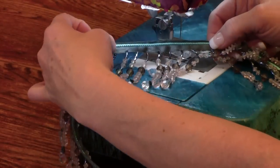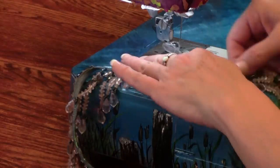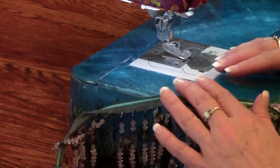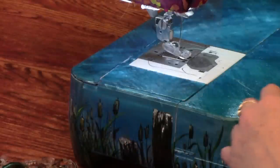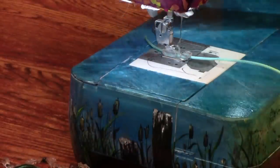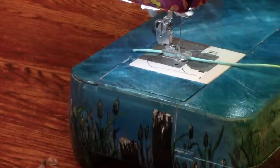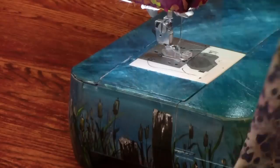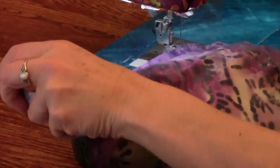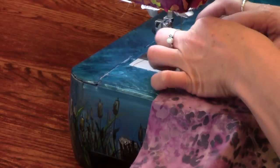Now we have the cording stitched on the edge of the ribbon. Since the pearls and piping foot's tunnel is engineered as a rooftop, the cording is not going to be able to escape. As you can see, the cord is held underneath the foot — it's not me guiding it, it's the presser foot. That means we can now go ahead and insert this into our fabric. There's more than one way of doing this.